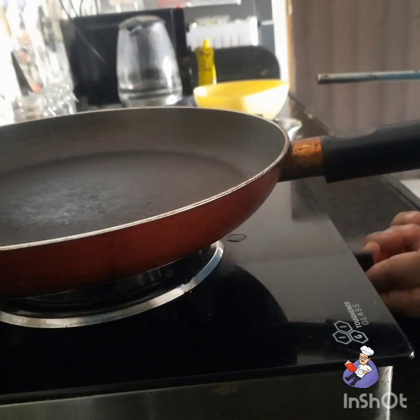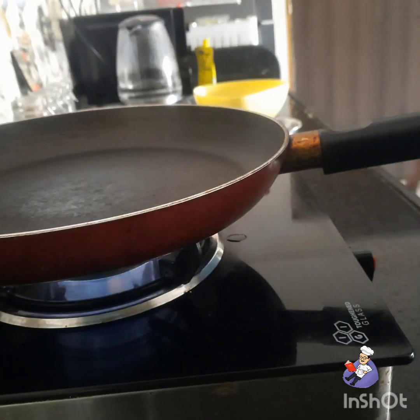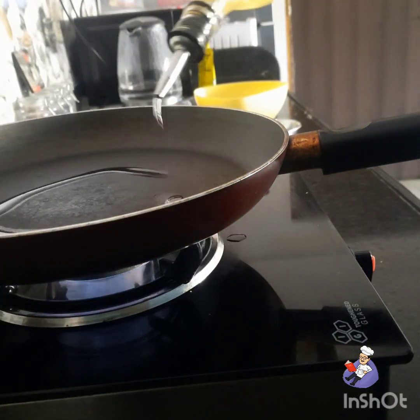Right now we're going to make liver fry. Start the stove, let it heat up, then pour oil.